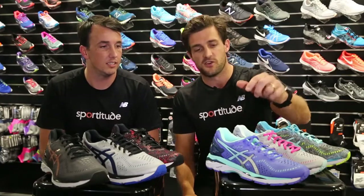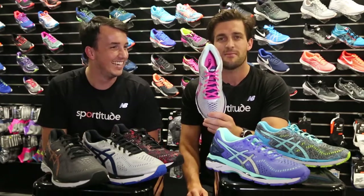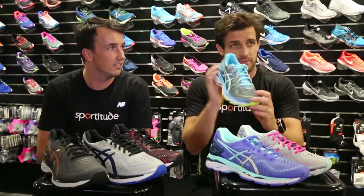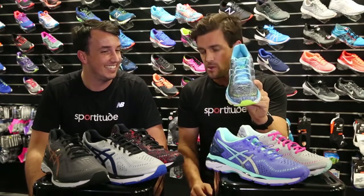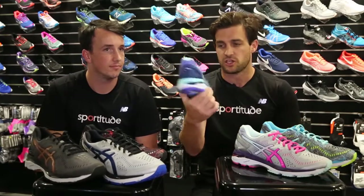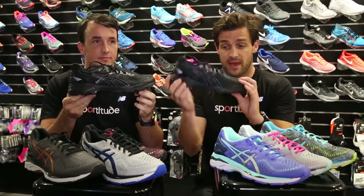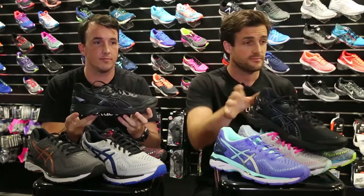Touching on the ladies first — this one comes in the 2A, which is the narrowest fit, and also comes in the D-width. Looking at this one here, which is their limited edition colour, that is only offered in B-width. Then if you talk about the injection colour offering, that pop colour is also available only in the standard B-width for ladies. They also do a plain black, which only comes in B-width for the ladies.